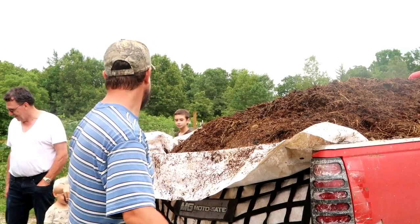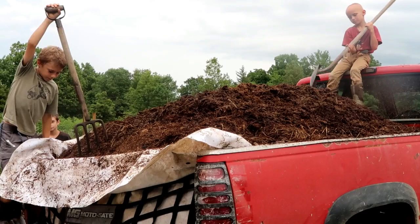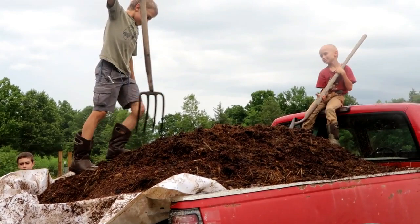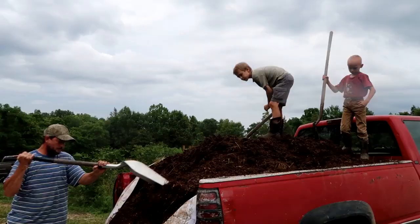Time to shovel poop — can't beat it, at least it's kind of cool out today. Just think of all the food this is going to help us grow. This is going to equal a lot of food!